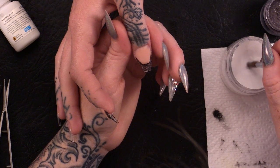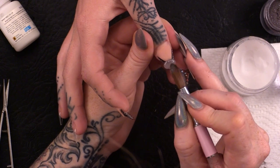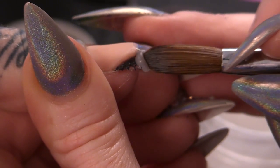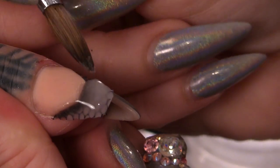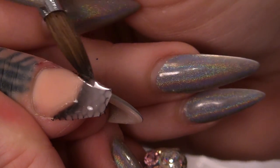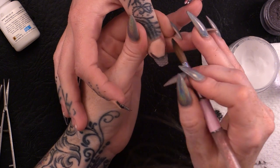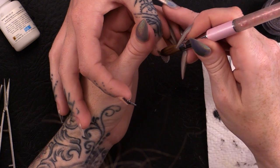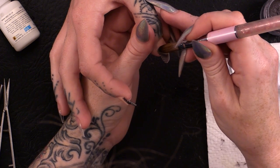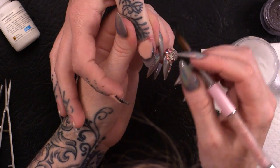So the next stage is we're going to encapsulate with clear acrylic, and this will form the rest of the structure of the nail. Make sure you cover all your netting and make sure you cover all the sides.